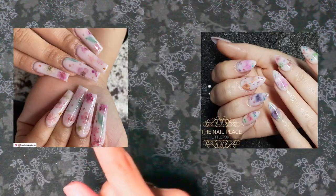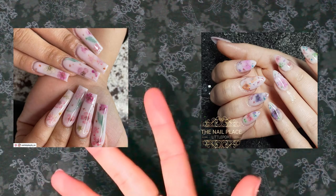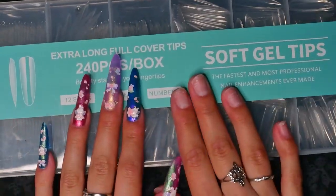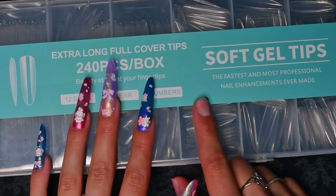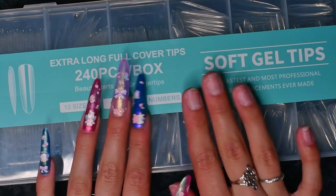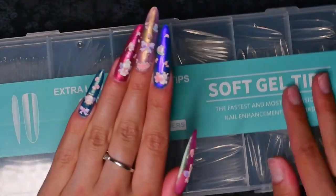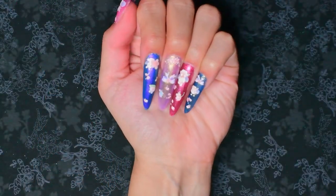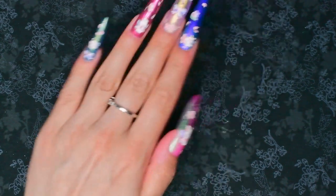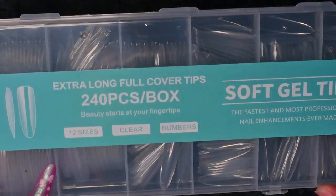Here are a couple of my inspirations for these nails. I'm just going to be trying to basically imitate these, and the method I'm going to use is going to be similar to the one I used for my birthday nails, where I use the full cover tips but put the glitter on the inside of the tip. I have them on my left hand right now — they're a long almond shape full cover gel tips from Temu.